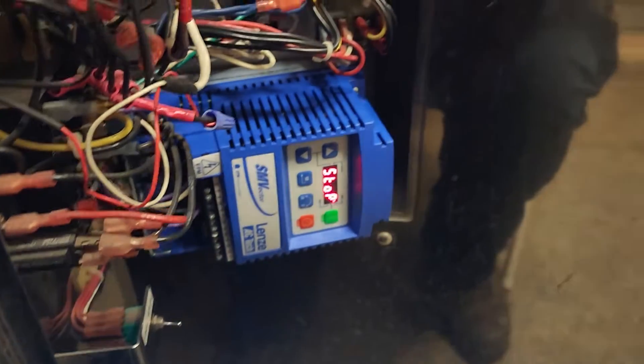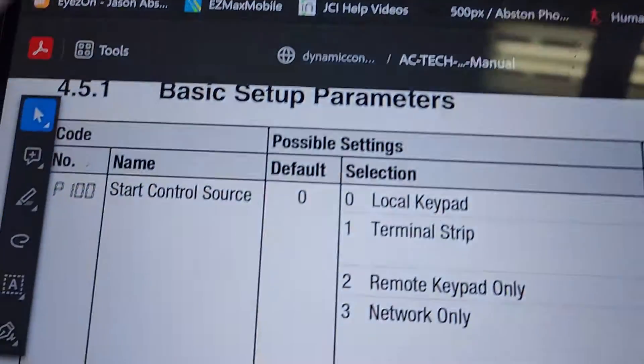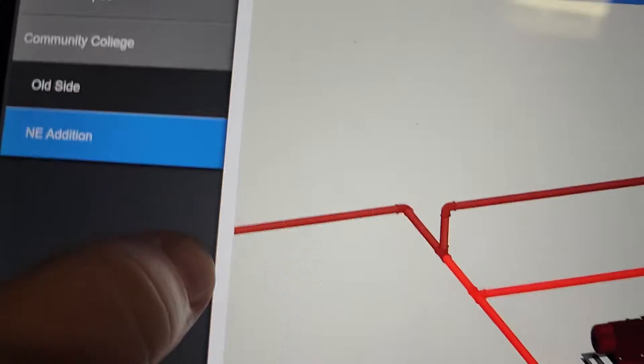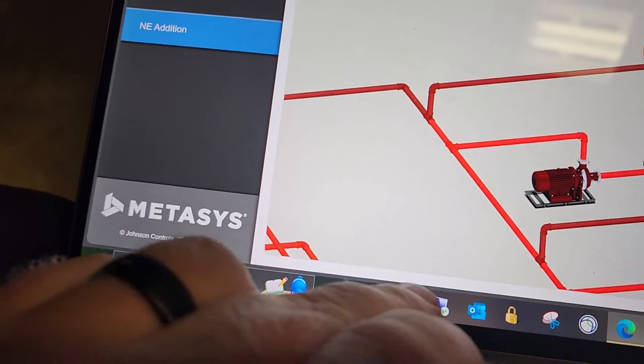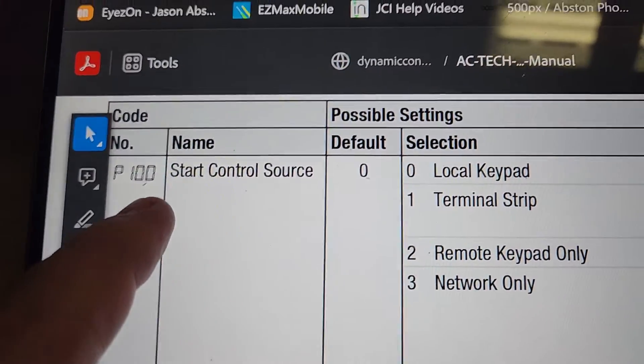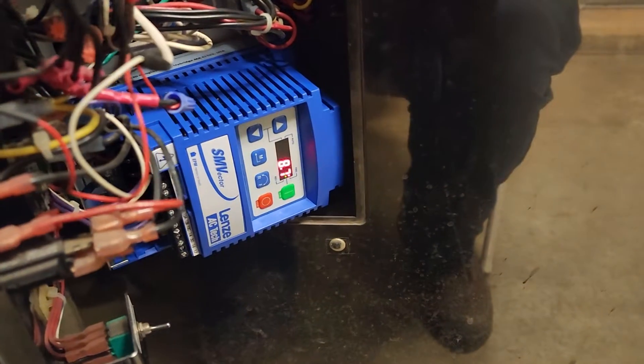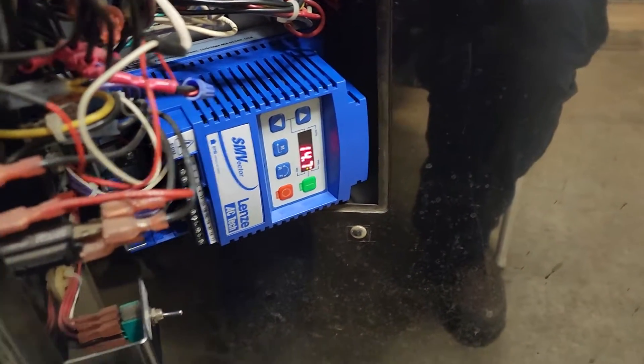A couple of the parameters you need to pay close attention to is P100. I'm just going to show you the book here. The P100 parameter — the way that you're going to get to that, as you can see here, we are now ramping on this.